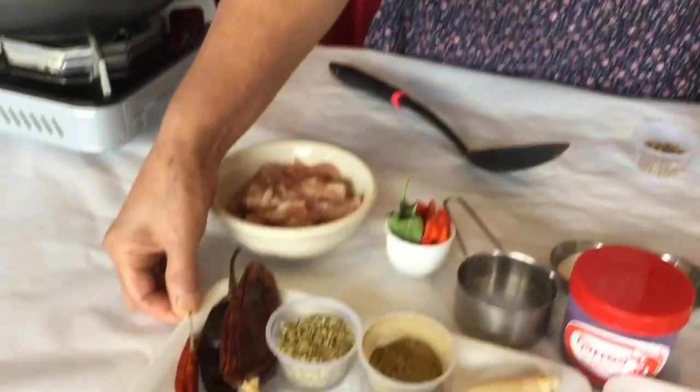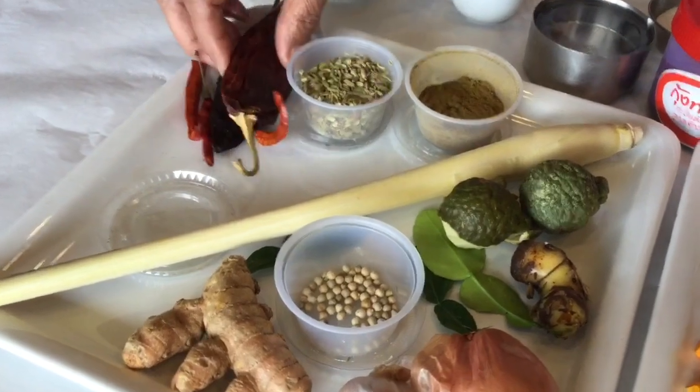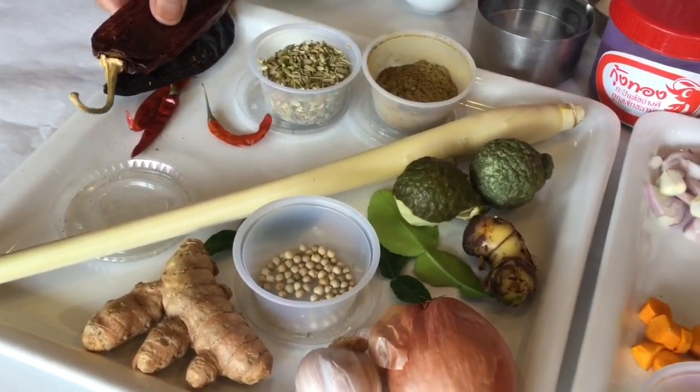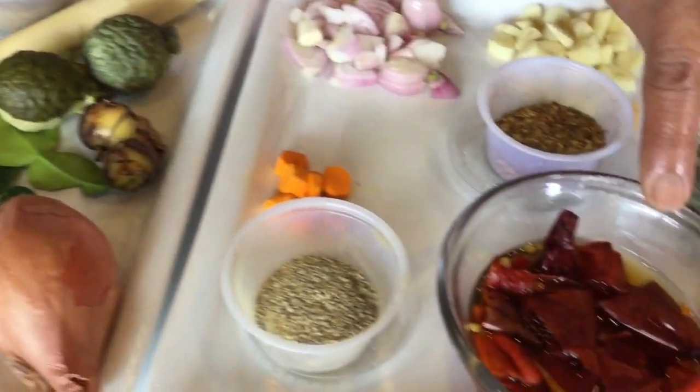Hi everybody, I'm Jira Kwon from Thai Topaz restaurant. I'm going to show you how to make Penang Curry. We have lots of ingredients. We have hot peppers and large peppers, and I seed them out and soak them in water — it's going to look like this.